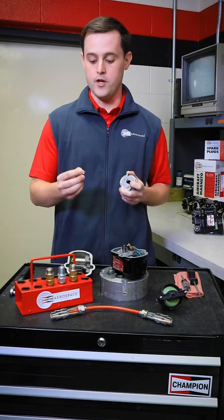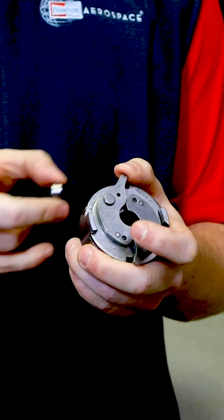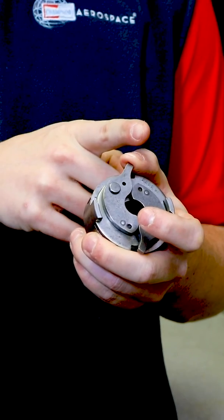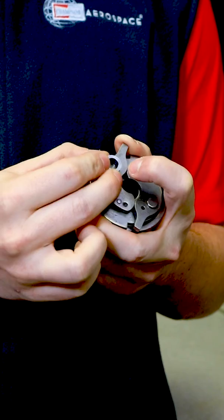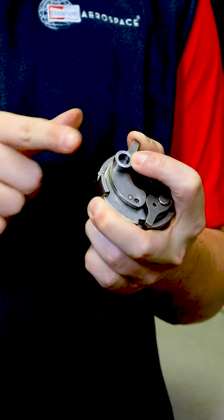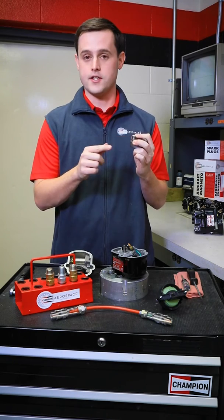To do the inspection, what you want to do is hold the impulse in your left hand and provide upward and outward pressure on the pawl. I'm pushing up with my thumb and out. I'm going to seat the inspection gauge over top the rivet and use my index finger to provide upward pressure. If the shaft is worn beyond limits, the pawl is going to extend beyond the gauge.